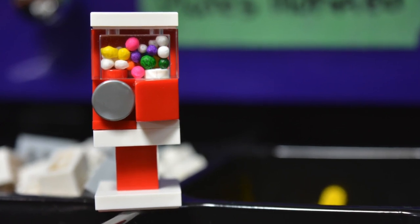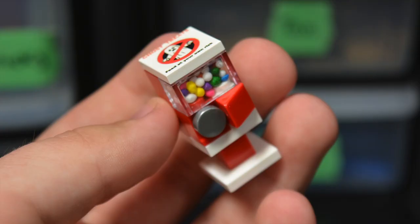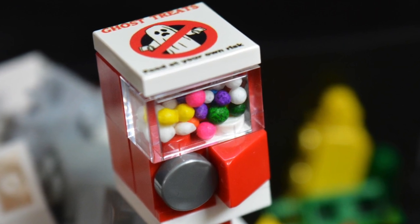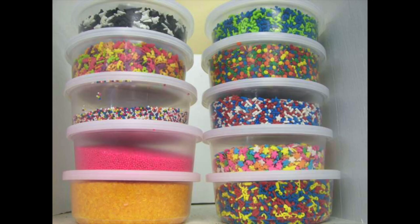The bottom of the gumball machine is made of a 2x2 white jumper plate, and behind the glass piece there are all the different Ghost Treats — which don't come included, since I imagine BrickLoot doesn't want to be sending food to kids. You can completely change them; sometimes at Halloween they come out with special Halloween colored sprinkles, so you could switch that up and have the Ghost Treats Halloween flavored for that time of year.